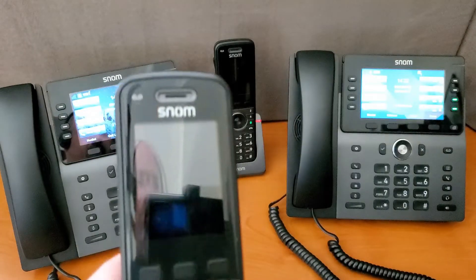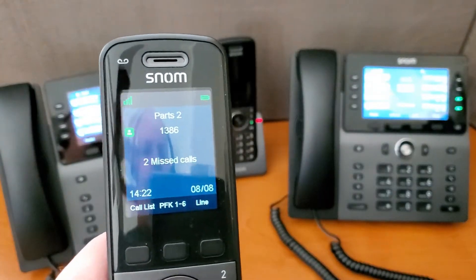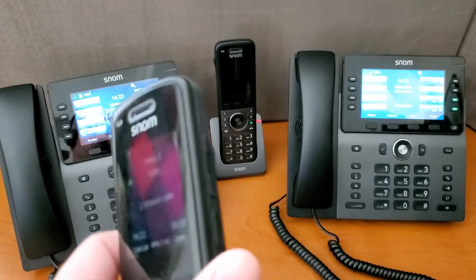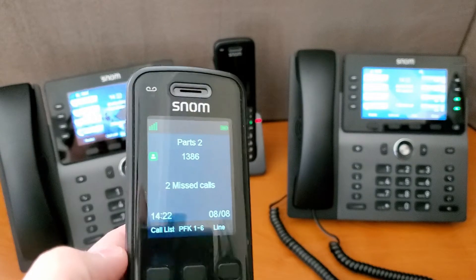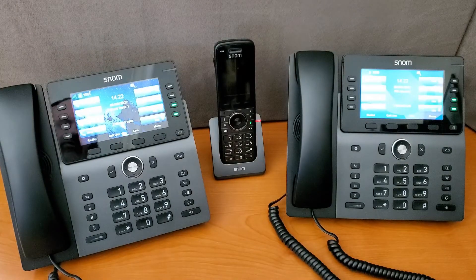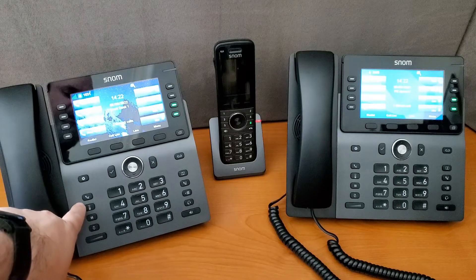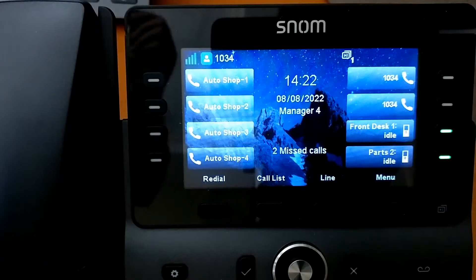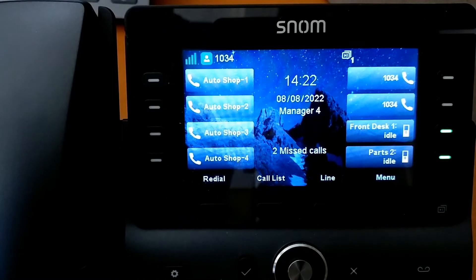As we can see here, if we look at the handset, the handset will have a button on the side that you can use to initiate a page or intercom. On our desk sets we also have a dedicated intercom button right here, or you can also program a button for paging or intercom through one of the PFKs.